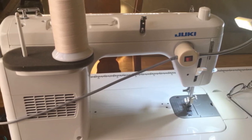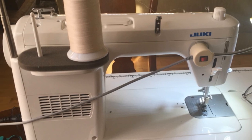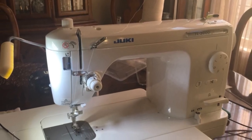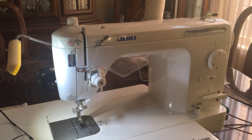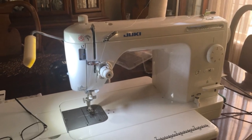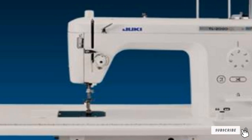When looking for an advanced modern sewing machine for quilting that is able to handle all types of fabric and multiple layers, you really do get what you pay for. This Juki sewing machine is able to handle anything you throw at it and is a great buy for anyone who is serious about making quilts.